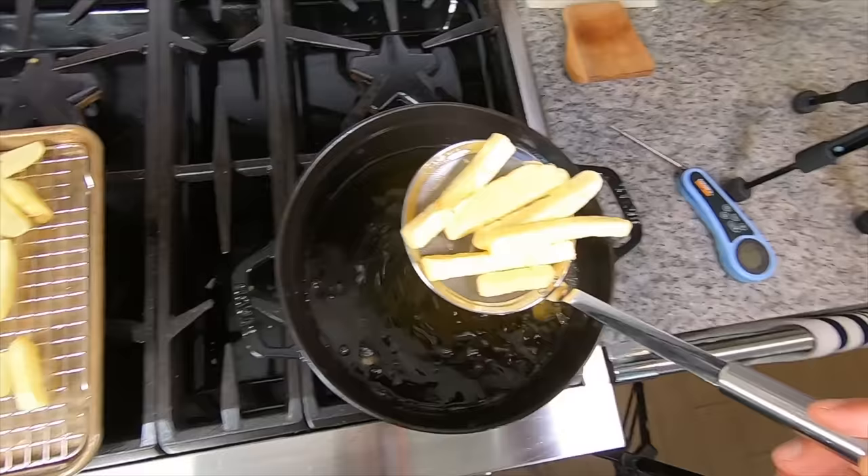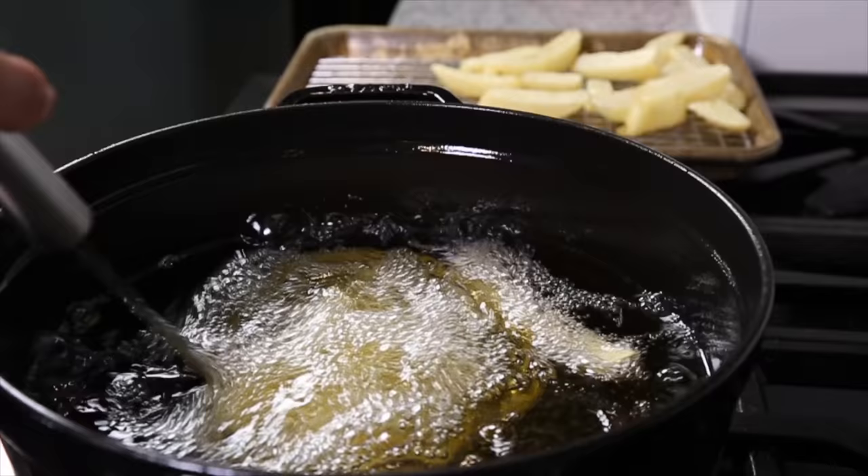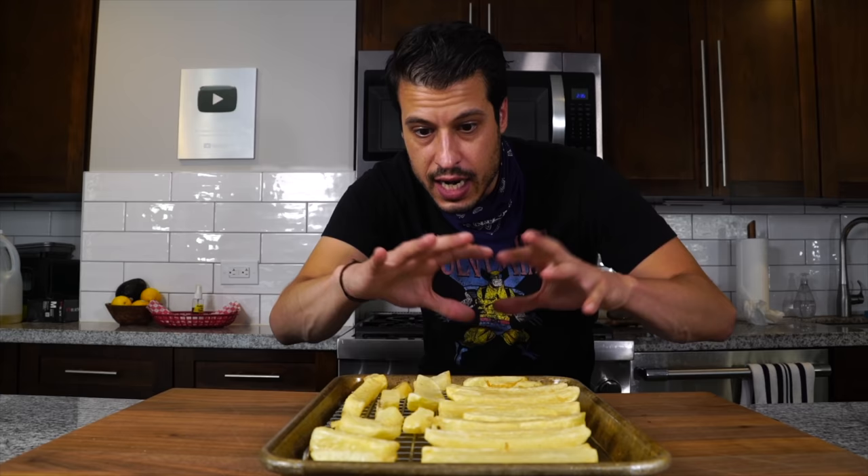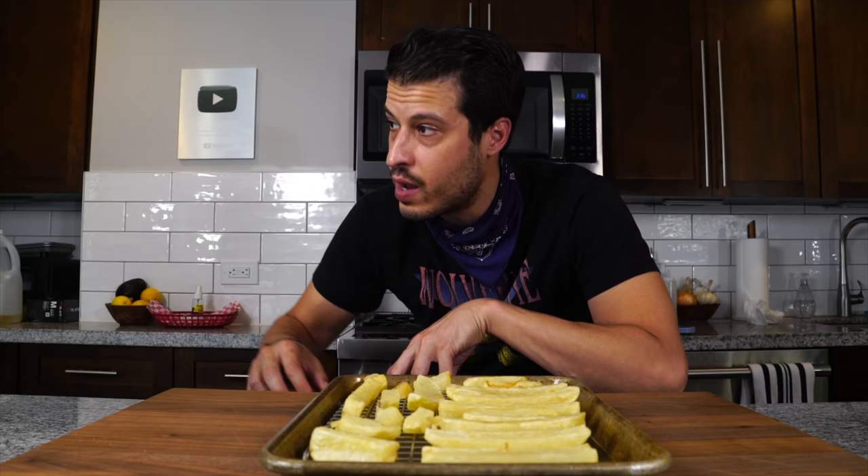So we've got our fries — they're going to go back in the refrigerator and dry out one last time. At this point, what you could do is cover them up, seal them, and just store them or freeze them. They're ready to just throw in the fryer at any time. This is like the stage in a restaurant where they would take the fries through prep, and when an order came through they'd just drop them and they'd be perfect. I'm just going to let them air dry one last time so they're as dry as possible and we get them as crispy as we can.